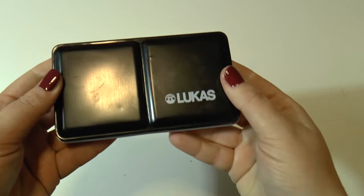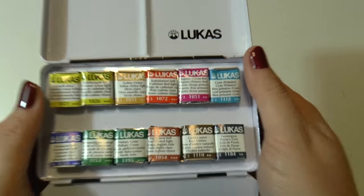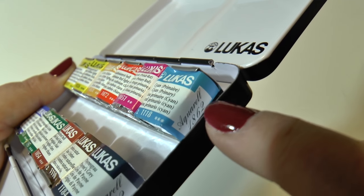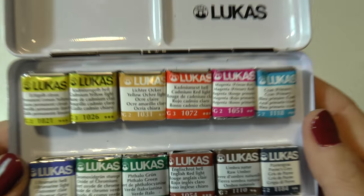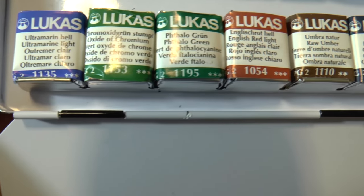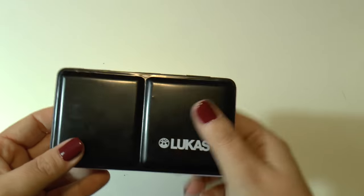The next product is my latest love by Lucas — these are the extra fine watercolors called Aquarelle 1862. These are the extra fine line: super professional, super pigmented. They are super expensive of course — I can't tell you the prices because they change a lot, but I will give you a reference down in the description box.